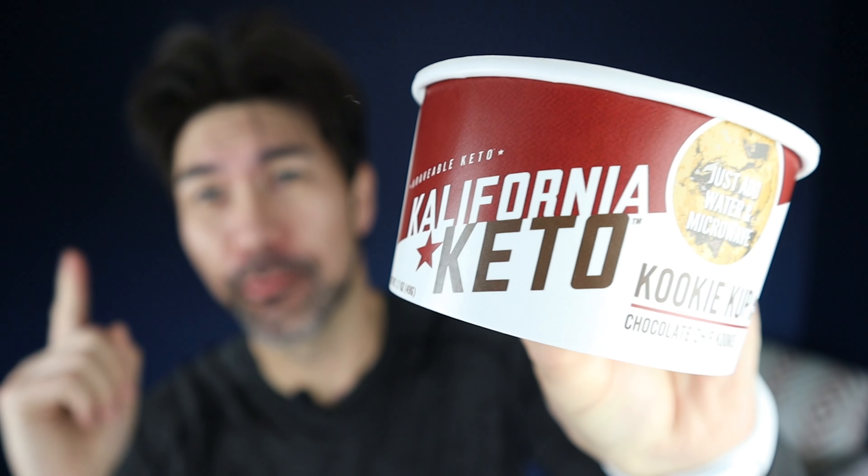What is going on, folks? It's your boy Harry, a.k.a. Hangry Half Asian. Guess what? California Keto Cookie Cups. Let's do a review.